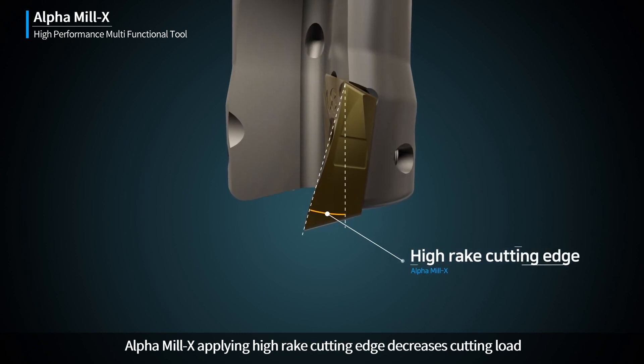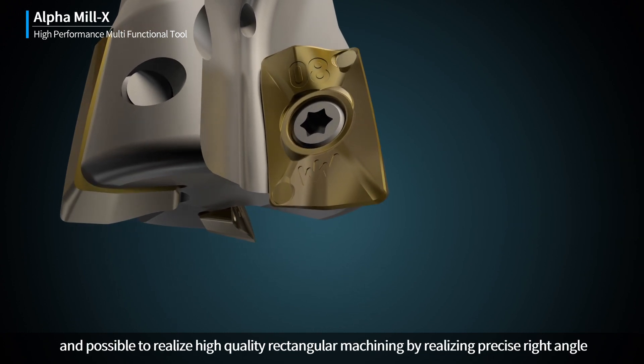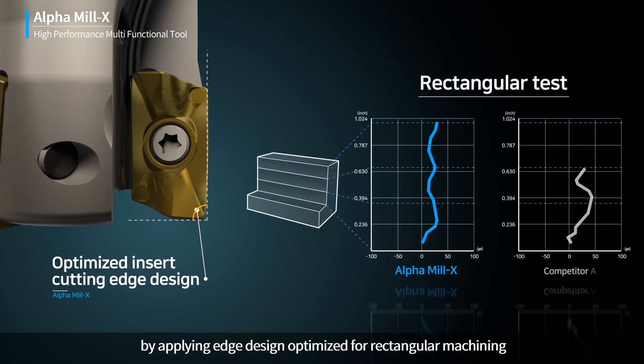Applying High Rake Cutting Edge decreases cutting load, and it is possible to realize high quality rectangular machining by achieving a precise right angle through an edge design optimized for rectangular machining.